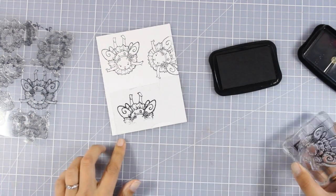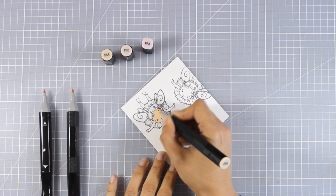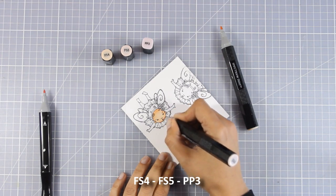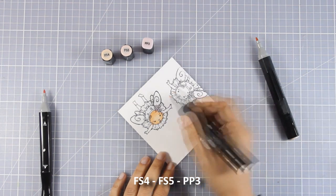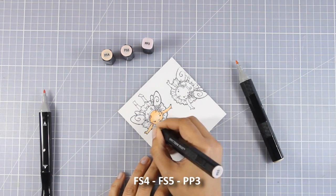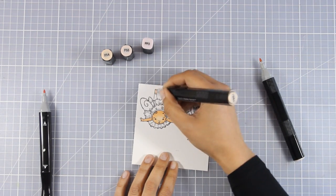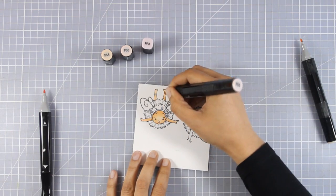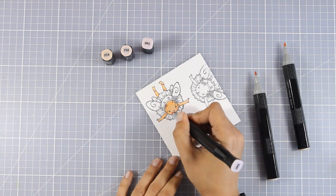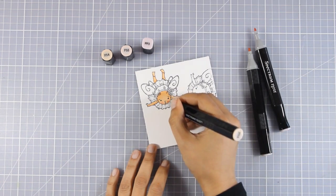Now that all my stamping is done I'll go ahead and use my alcohol markers to color everything. I'm using my Spectrum Noir markers — you can see the colors I used for the face. The face I'm coloring now won't show at all because I'm planning to cut out the second face and pop it on top. Even so, if you stick one face on top of the other with a little foam, you can see underneath when you flip the card, so I'm coloring everything as normal so there's no empty uncolored space visible.